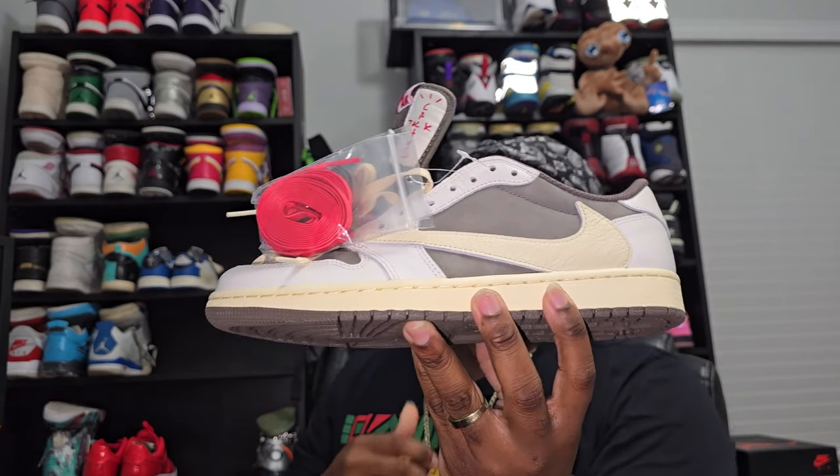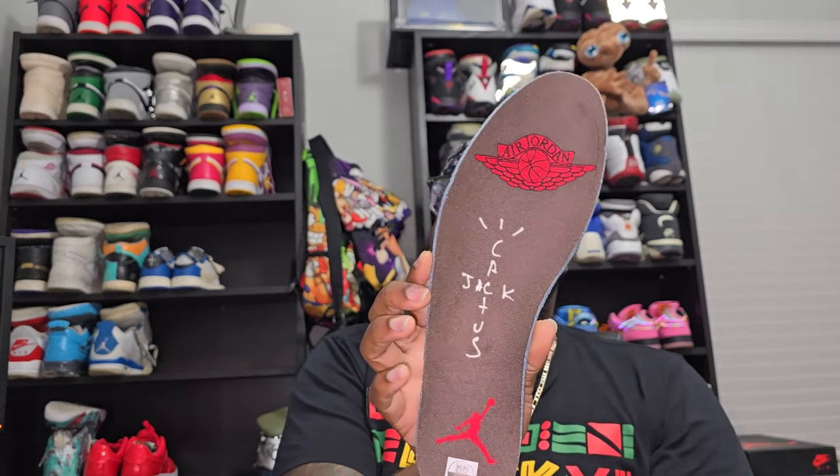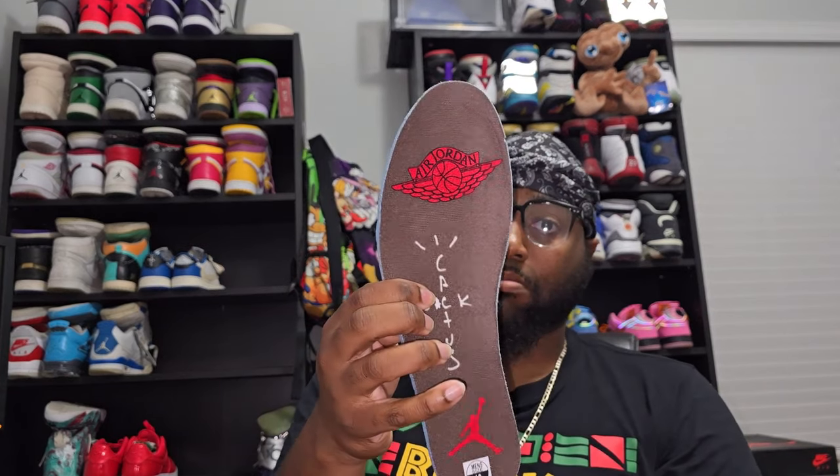The sides also got that Captain Jack going through the Nike check on this side. On this side you got the famous reverse check. Let's get straight into the insoles — I always have trouble with the left shoe. You got the Captain Jack Jordan logo and you got the Wings logo on this one, and it's also that mocha color.